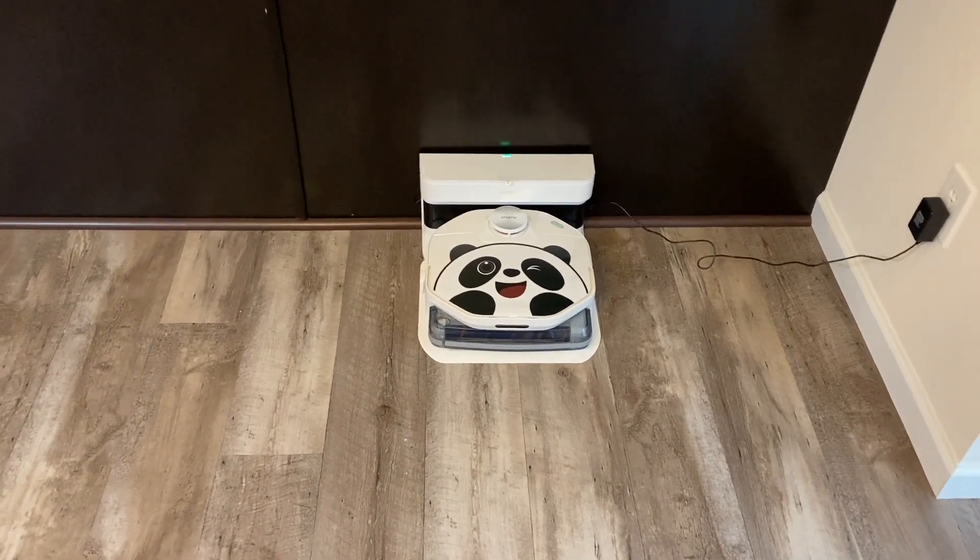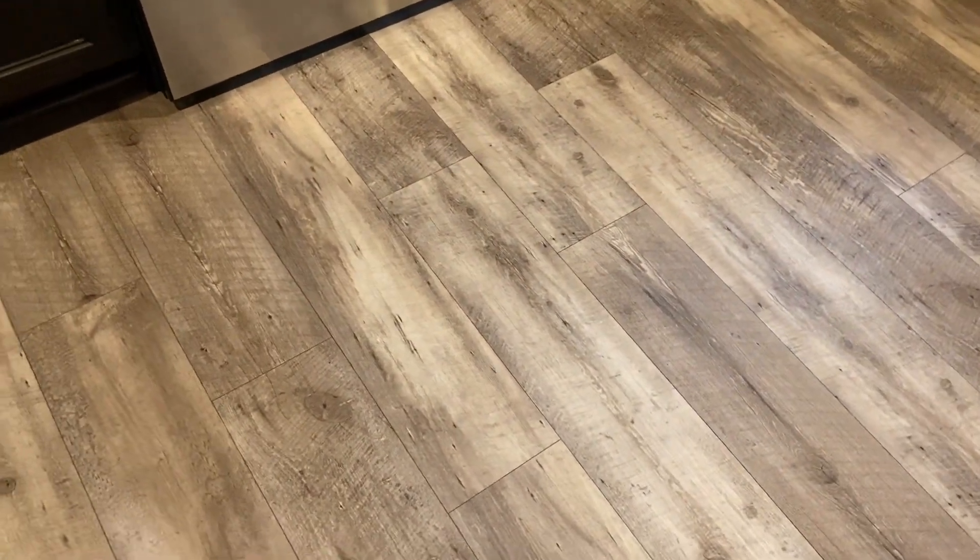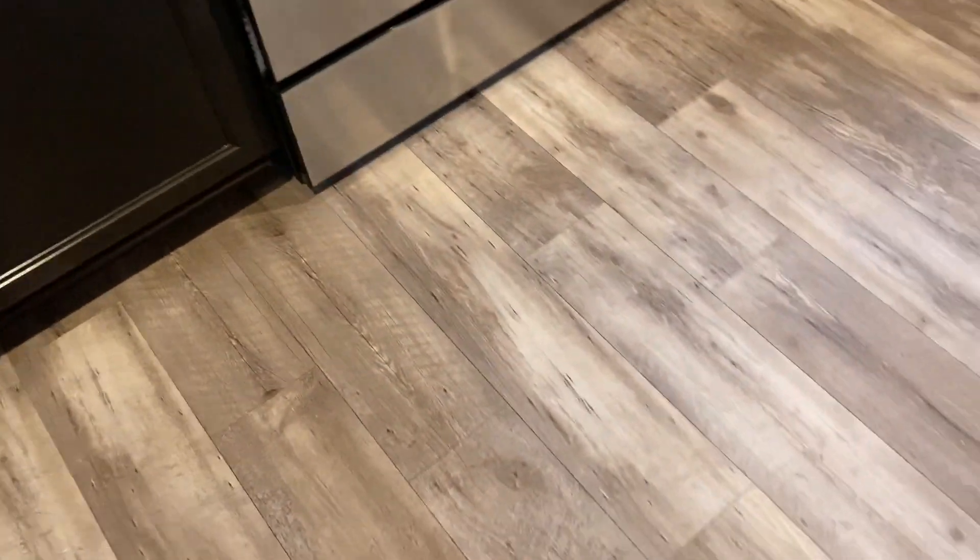It got almost all of the crumbs. A couple over here, but that's probably because they were tucked away in the corner so I don't really blame it for that. But overall, once again, it does a great job cleaning.